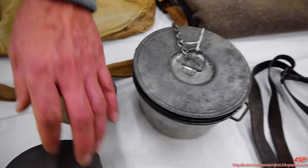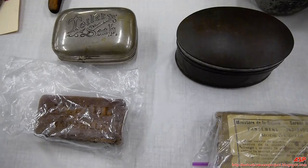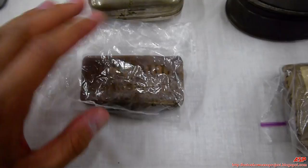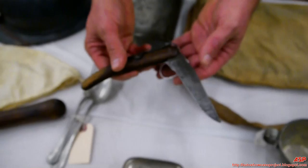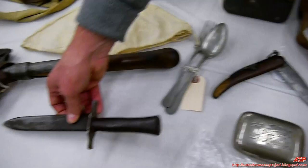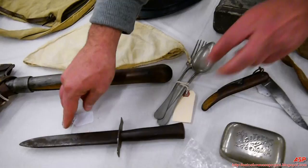Here's a personal bandage for wound dressing, carried in the coat pocket. This is soap in a soap container — actual original issue soap from the First World War. It's probably a tallow-type soap. Here's an issue clasp knife — the British and French both had clasp knives; this is the French version.